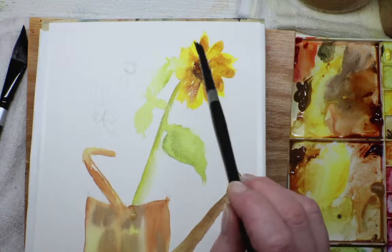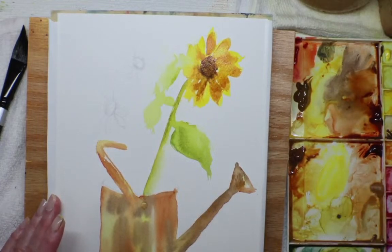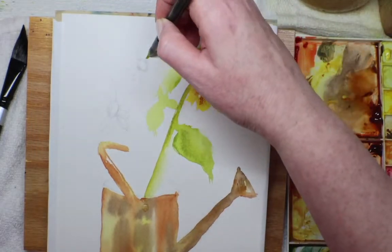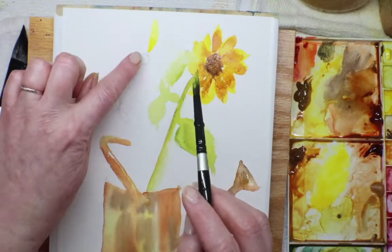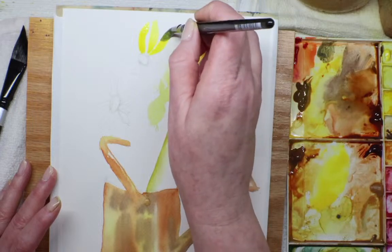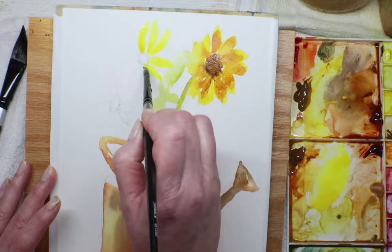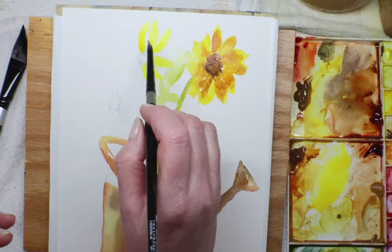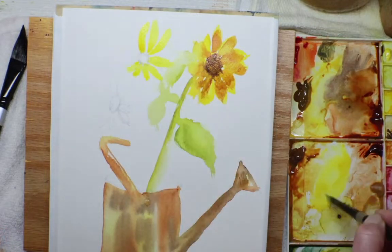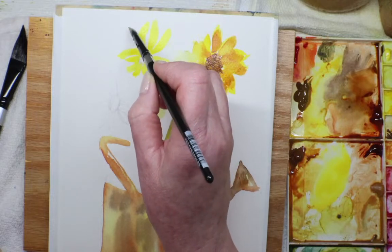I'm going to do Winsor yellow — kind of thick — for this next flower. These are the ones kind of in the distance, reaching for the sun. There are three long petals, then one about half, then another, and they get short at the bottom because they're closer to you or depending on the angle. Then going up they get longer, then another tall one.